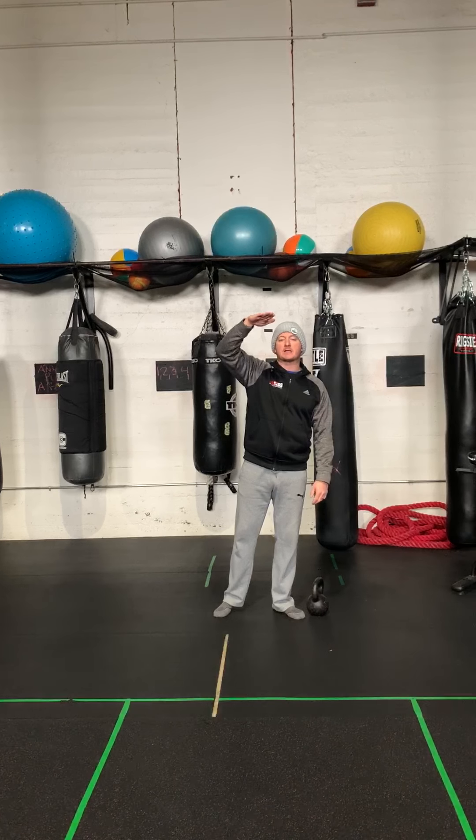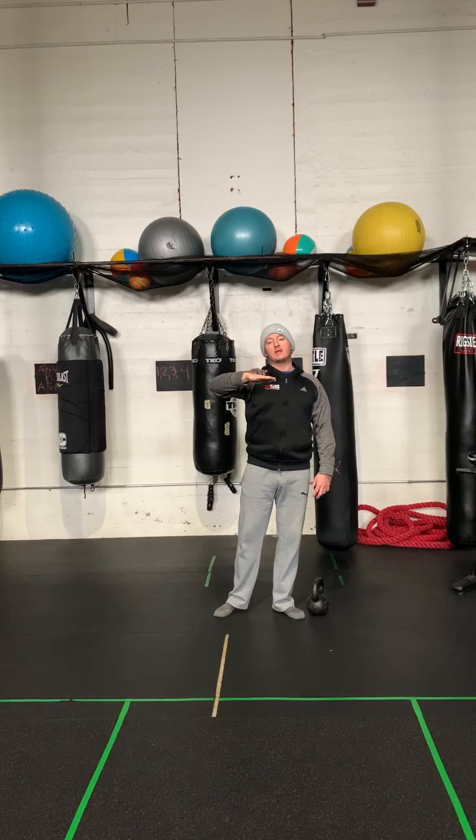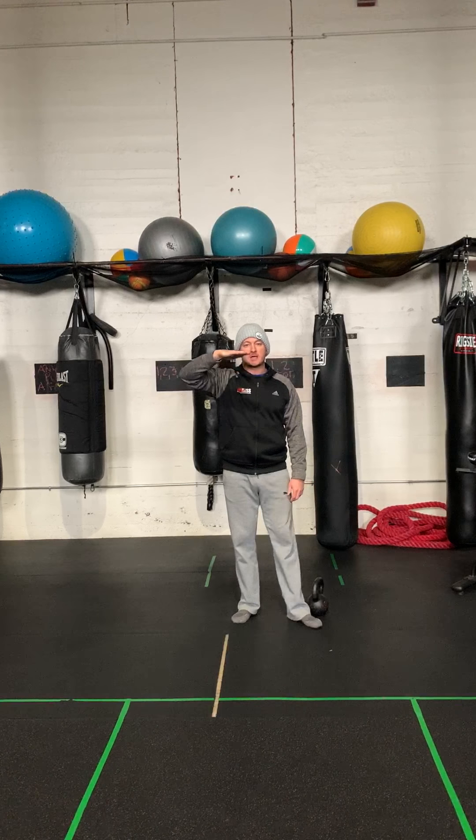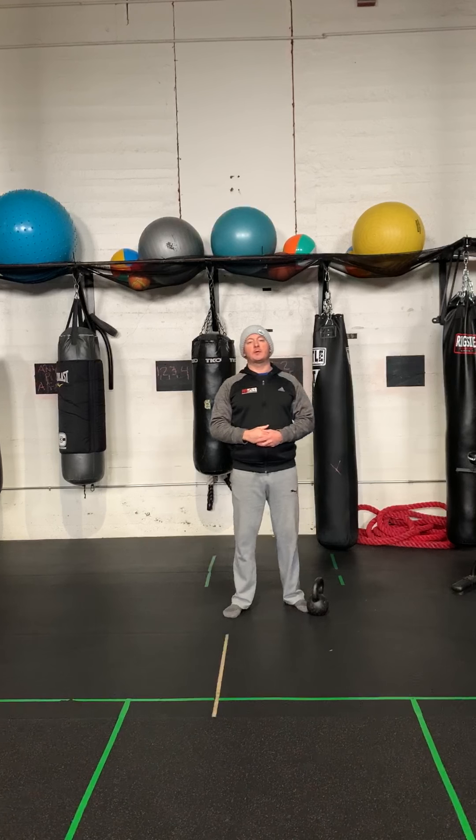With the weight you have at hand — let's say a goblet squat. I have a 10 kilogram because we don't have a lot of weights left. Let's say I do 15 goblet squats with the 10 kilogram. I got to 15, I did three sets of 15, and that's the top of the rep range — 8 to 15.